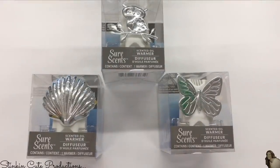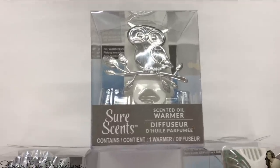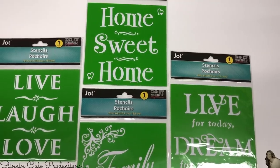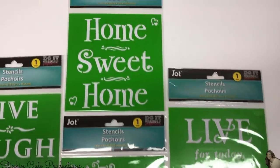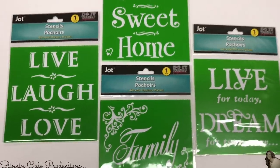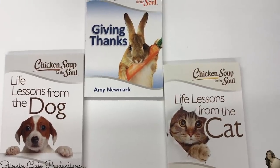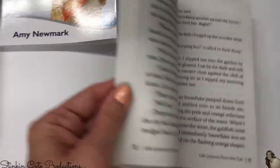These were a cool new find — these Sure Scents, they're a scented oil warmer, kind of a diffuser. I found this adorable owl one, a shell, and a butterfly. Great find for a dollar. I also found these stencils in the office section: Home Sweet Home, Live Laugh Love, a Family one, and Live for Today Dream Tomorrow. These are great stencils for DIYing and great alternatives to the Cricut. And how about these fun books — Chicken Soup for the Soul: one for Giving Thanks, Life's Lessons from the Dog, and Life Lessons from the Cat.